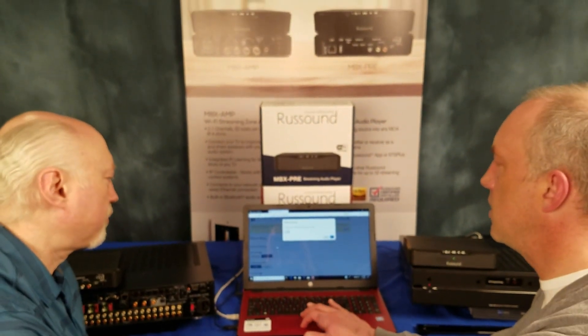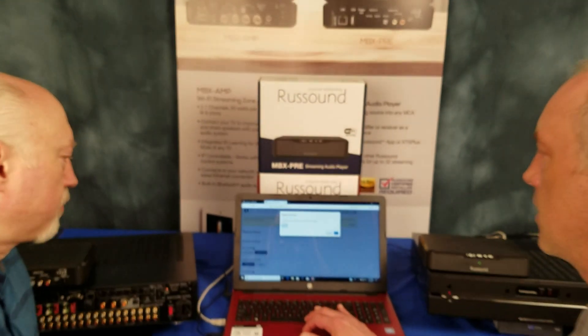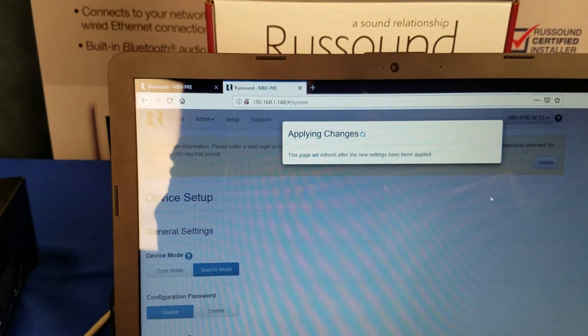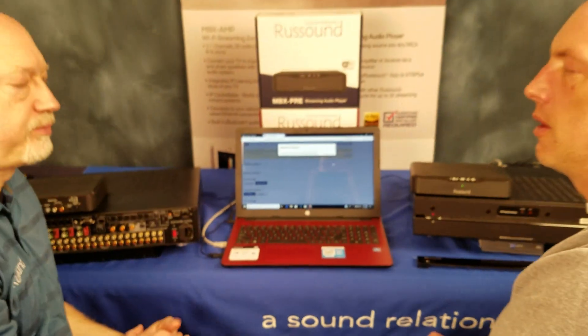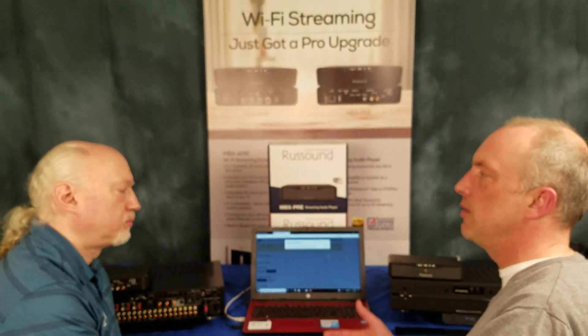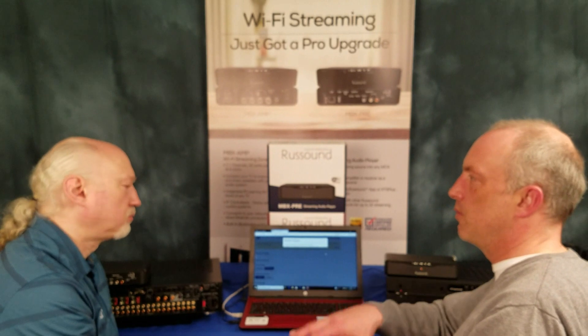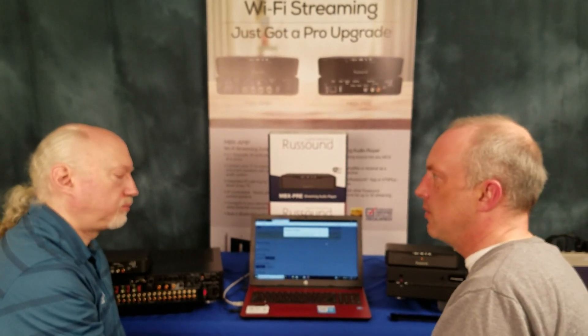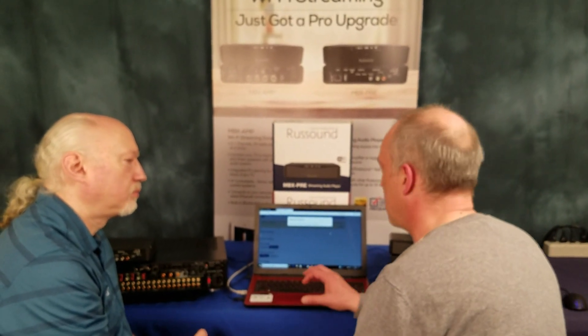You hit source mode and it asks you what source it's going to be — that's source number three, which is where we plugged it in earlier. It doesn't have to be source three, but by default the MCA has Bluetooth on source one. On the MCA 88X, source two sometimes has a streamer — you might want to disable that when you use the MBX Pre so customers don't get confused. In that case, put it on source three. You can use it on any source input you want, but you can't use it on source two on an 88X.